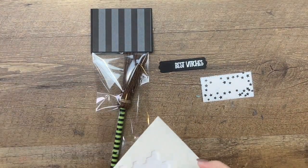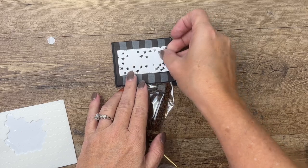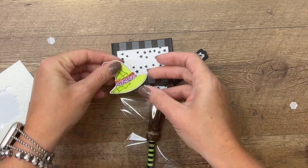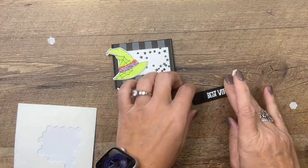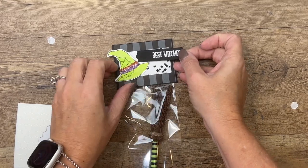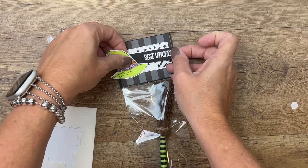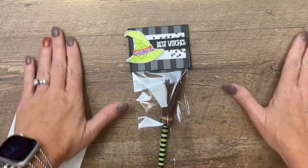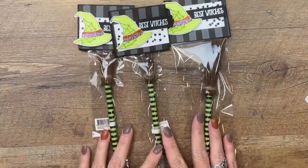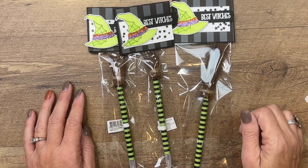Let's get it all put together. I'm going to use some dimensionals. We'll start with the stitched rectangle in the middle, then we'll get our witch's hat and put that kind of to the side, and then I'll stick one back here — let me turn that a little bit — and put that right there. These are really easy to make and I think they're a lot of fun. Your trick-or-treaters or friends will absolutely love them. Let me know if you have any questions, and happy Halloween — bye bye!